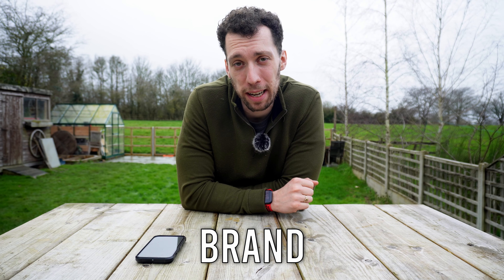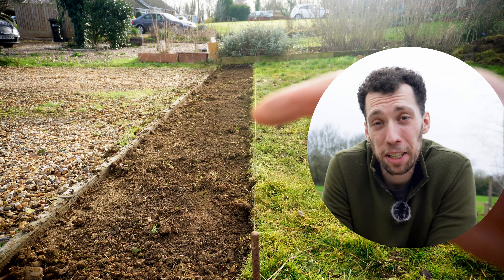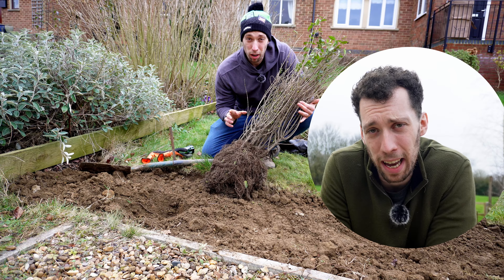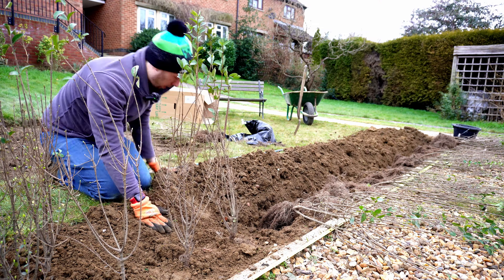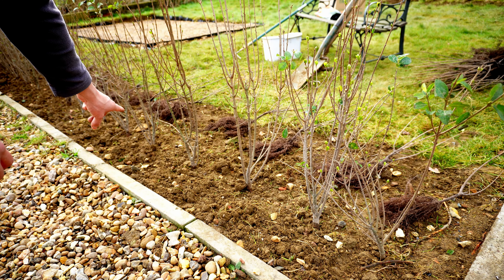If you're thinking about planting yourself a brand new hedge but are being put off by the large price tag, then don't go anywhere because in today's video I will show you the cheapest way to achieve a luxury hedge at a fraction of the cost. Even if you're brand new to gardening, following the simple steps outlined in this video could save you hundreds and potentially thousands of pounds.